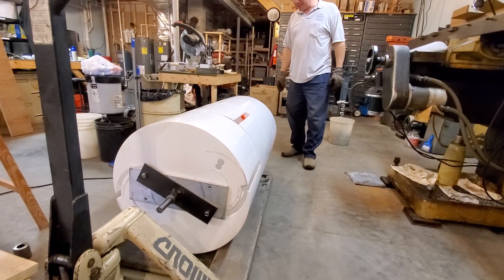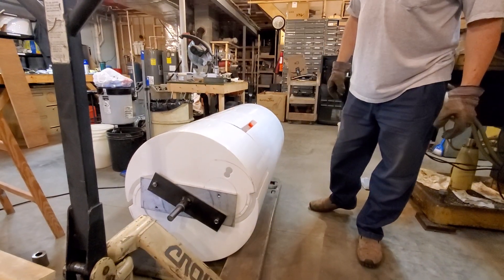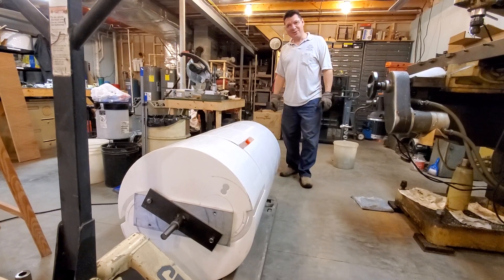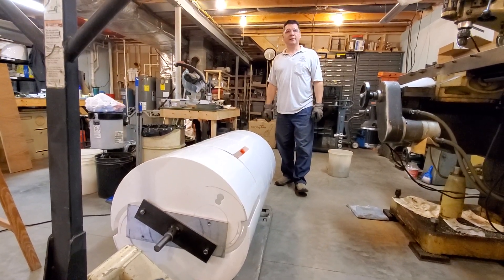I'm hoping some good things happen here in the next couple of days. I was saying I believe I'll be able to get a lot of good progress over the holidays. Are you even getting me in the shot? Okay, you're on three minutes.